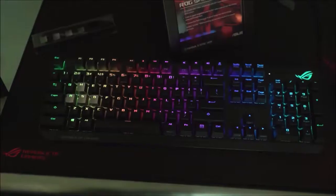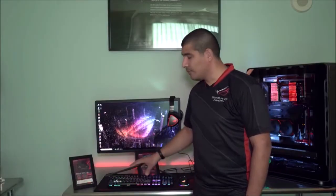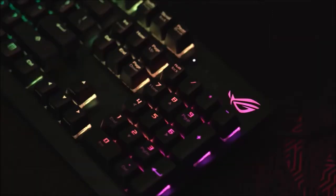Having a wider control button does make a big difference both in finding the key and rapidly using it. The same goes for the additional ROG keycaps, which were easy to recognize without having to look at the board. Last but not least, this keyboard also features full key rollover anti-ghosting technology.